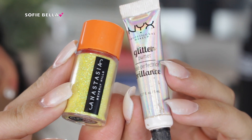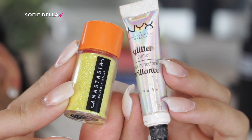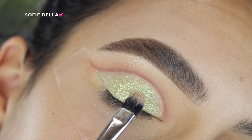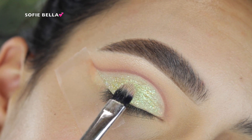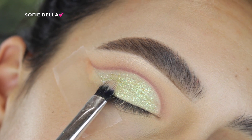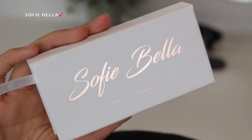Then I went in with the Anastasia Beverly Hills Ghastly Glitter and the NYX Glitter Primer and applied that over top of that green shade. Even though it looks like a yellow glitter, it has a lot of hints of green and it does have a green reflex, almost like an iridescence to it. So I find that it complemented that green shade really well.